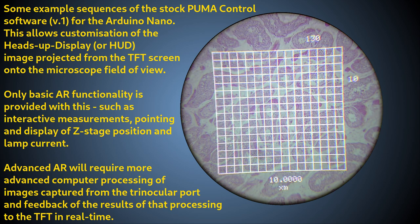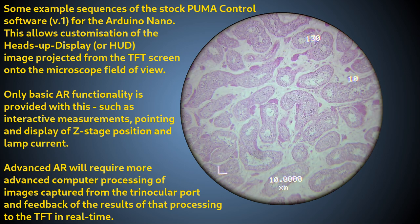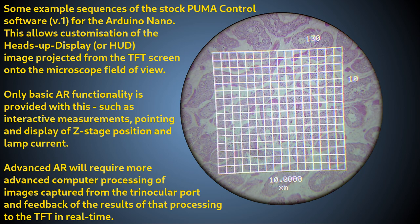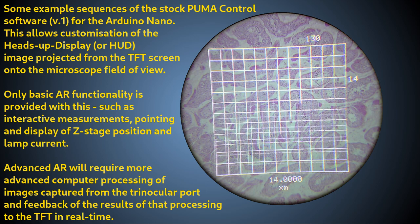This kind of hybrid display where a video image is projected onto a live optical view is called a heads-up display or HUD. A digital HUD on its own is not AR, but it can be used to implement AR by allowing you to see additional information about the optical scene you are looking at.